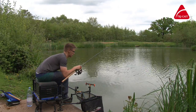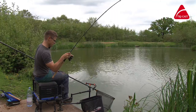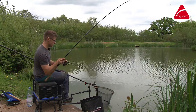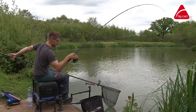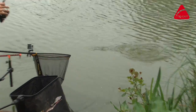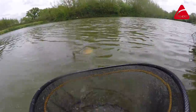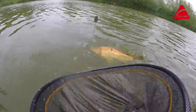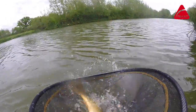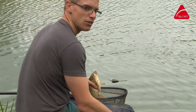Here we go, another F1 coming to the net on the Trilogy 10-footer — like I said, probably my favourite rod out of the three. Two feet of bend — look at that! Might be a little carp, it's fighting hard... no, another F1. But yeah, if you haven't already, make sure you go and check out the Trilogy commercial feeder rod range because in my mind they're absolutely brilliant.